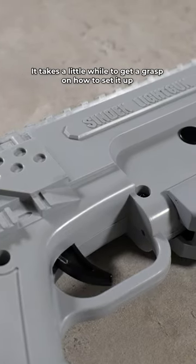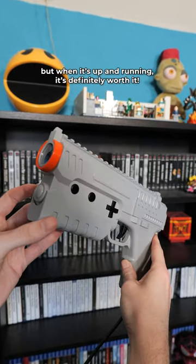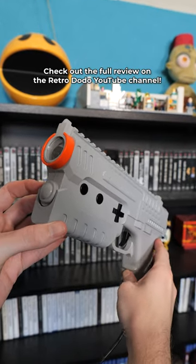It takes a little while to get a grasp on how to set it up within the specific emulators you're using, but when it's up and running it's definitely worth it. Check out the full review on the Retro Dodo YouTube channel.